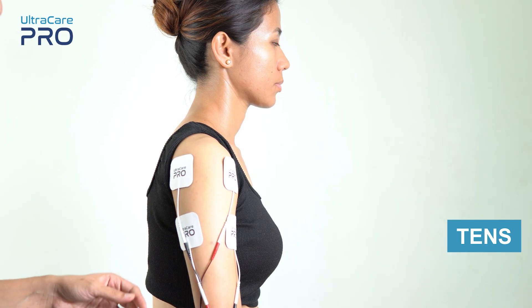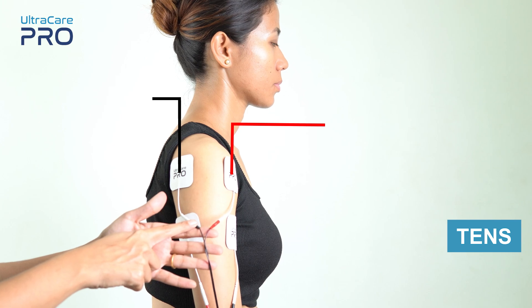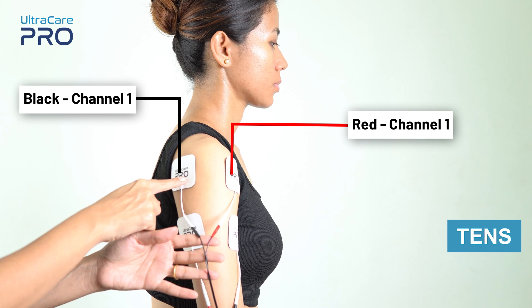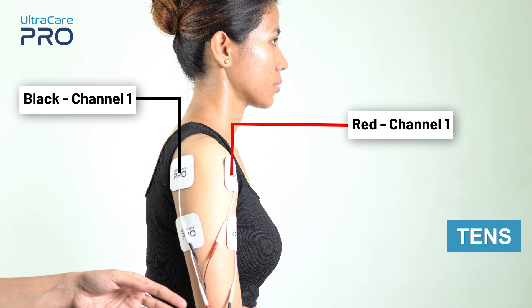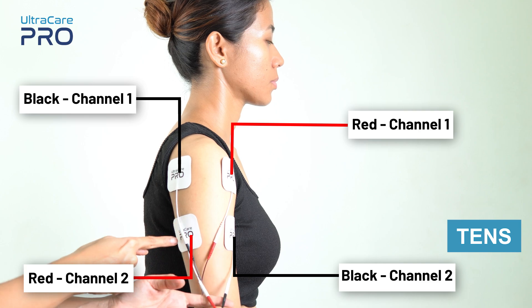For shoulder TENS application, make sure to place the red and black electrodes from channel 1 on the upper side of the shoulder region or arm region, and the red and black wires of channel 2 on the lower side of the arm region.